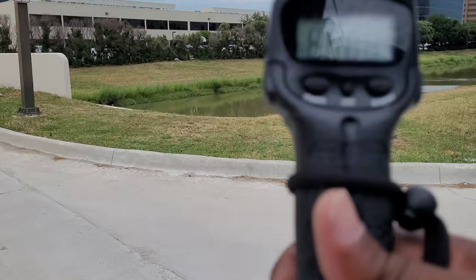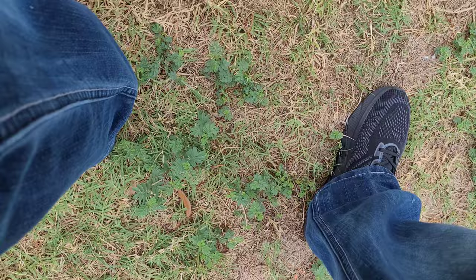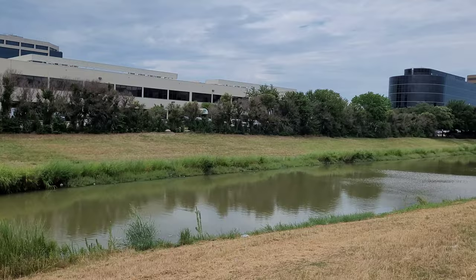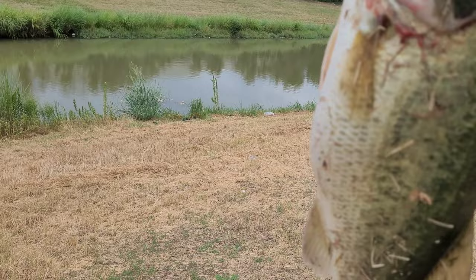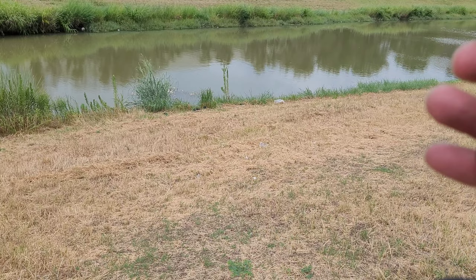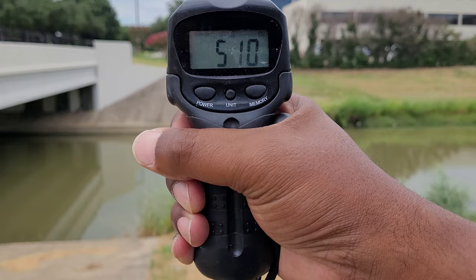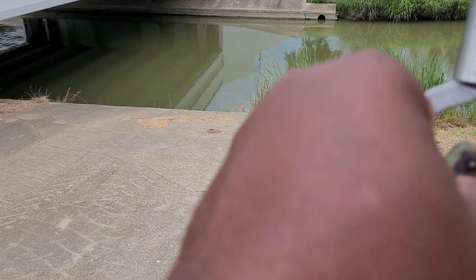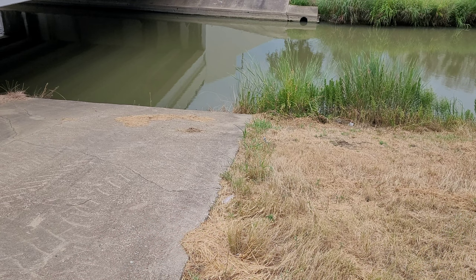All right, guys. We're going to power it on. It's on zero. Let's weigh it. It says 5.7. 5.7. I knew it was a five-pounder. All right. 5.10. I'll go with 5.7. But there you go. And we'll weigh it one more time just to see, just to get three of them. Right at that 5.10. That was it, you guys.